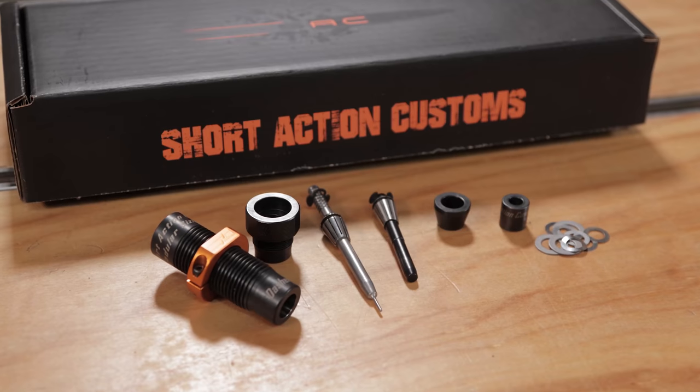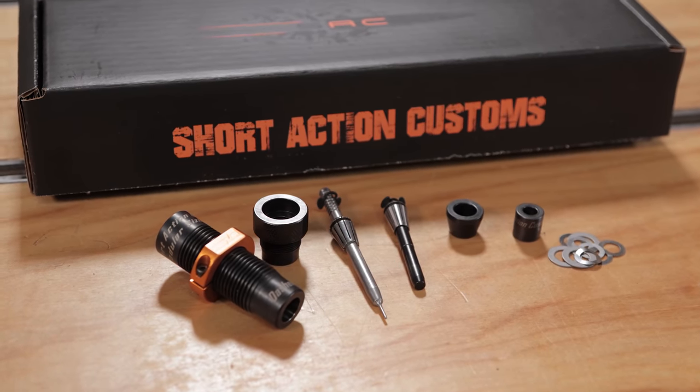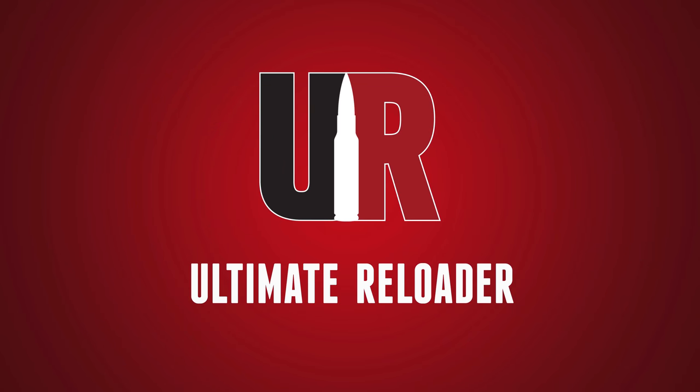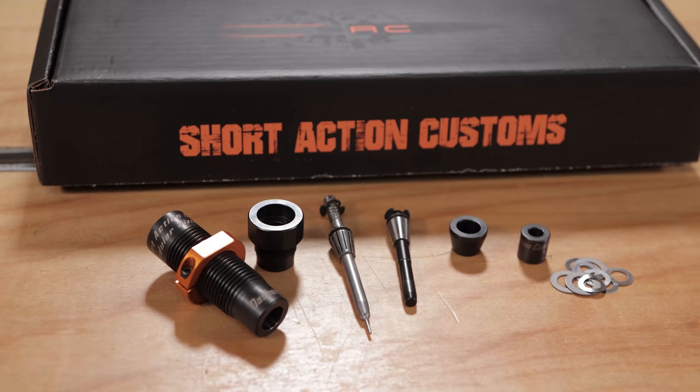This is a sizing die like no other. Gavin Gu here from Ultimate Reloader.com. I'm back with Travis Fox. Thank you for joining us. What we have to talk about today is the Short Action Customs Modular Sizing Die. This is a die like no other.